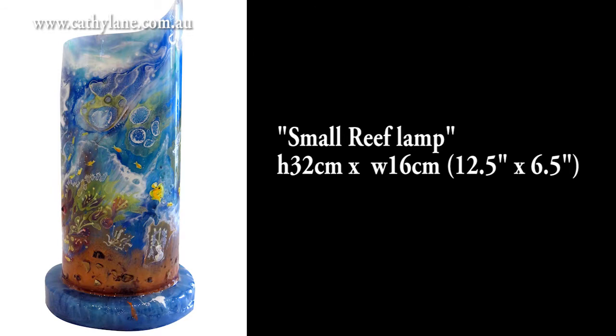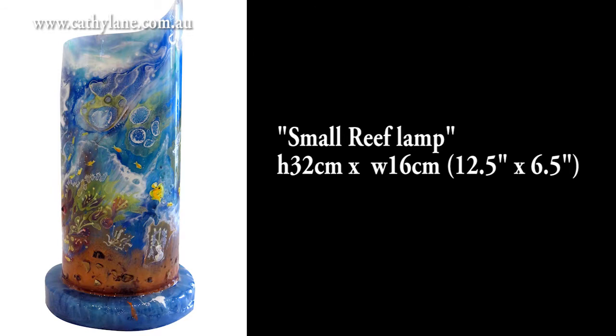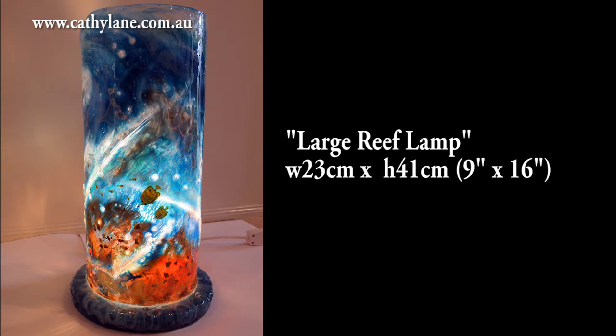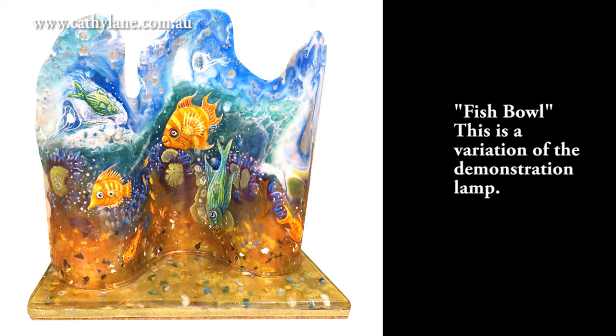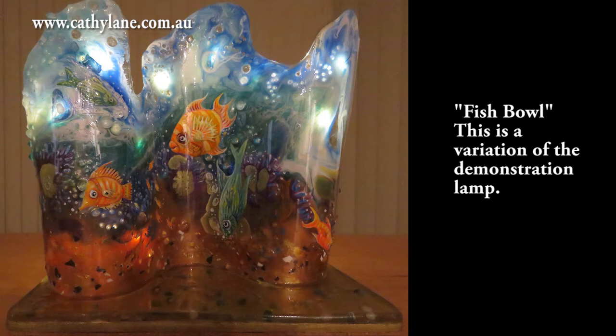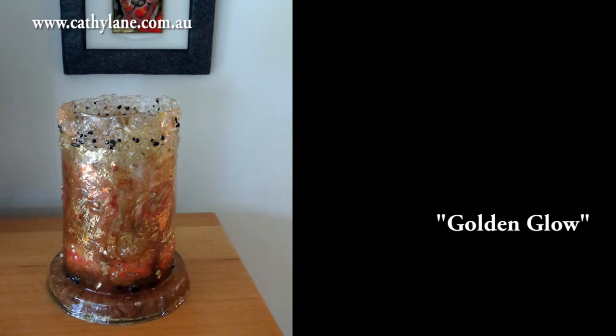I did a number of these lamps. This is the one from the demonstration, and this is a larger one - almost twice the size - done on a piece of plastic on top, which was more difficult. This one is the same technique except I bent the resin into an S-shape, then made a base for it, hand painted it, and put some little tiny battery-powered lights behind it - so it's a real fantasy.